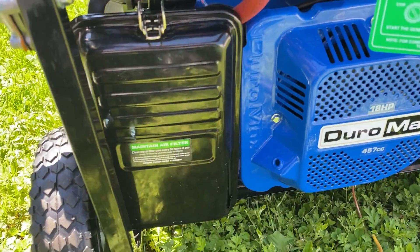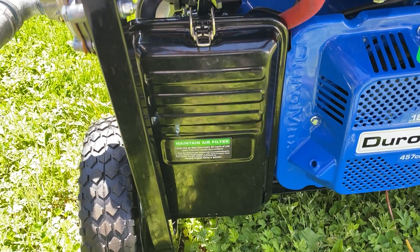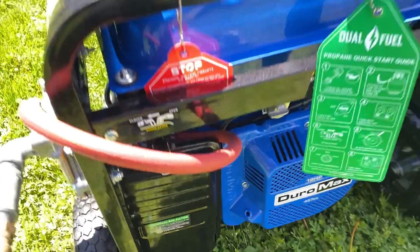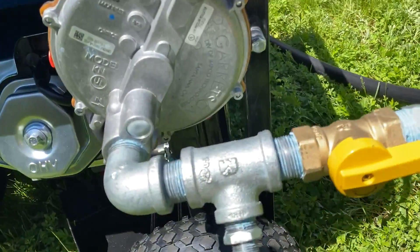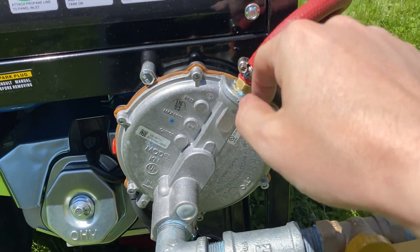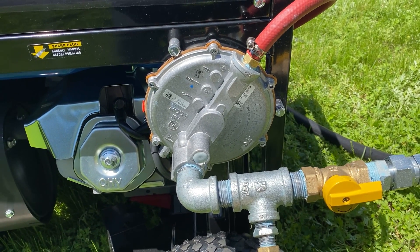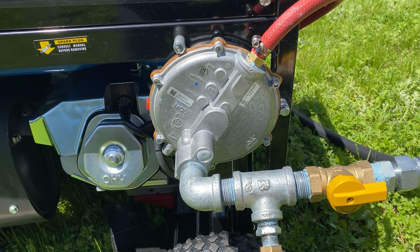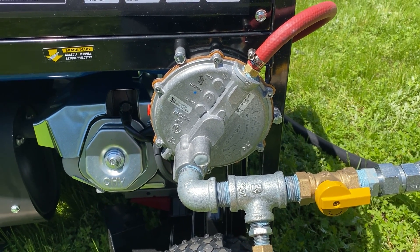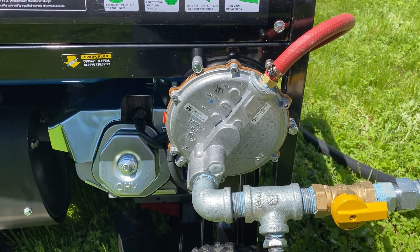In order to do that I did need to take off this air filter and holder in order to get access back there and really tighten things down properly. I mounted this regulator here using two bolts — I drilled holes through the frame here and here. I positioned it so that the lines should be out of the way when everything's disconnected and it's still portable enough to wheel around.